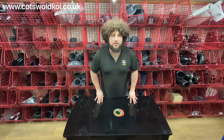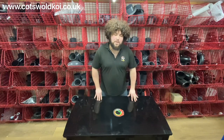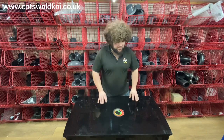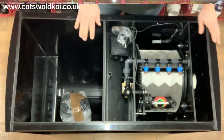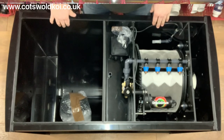Today we're going to look at the new combi filter from Draco — the Draco Medius combi unit. As always it comes with a lid as standard, just pop that off so you can have a look. It's a combi unit, so you've got the drum and then you've got the bio unit up front there.